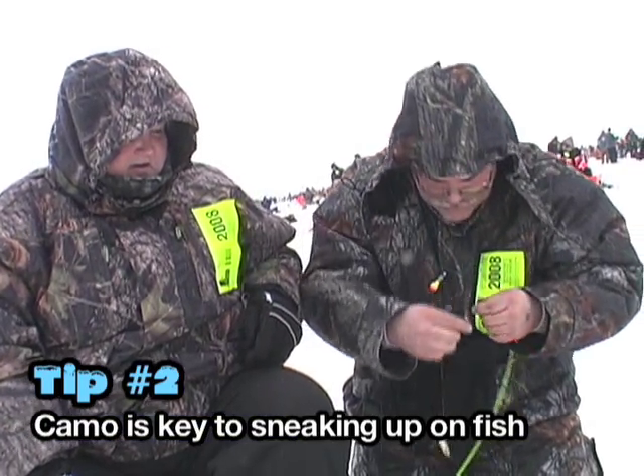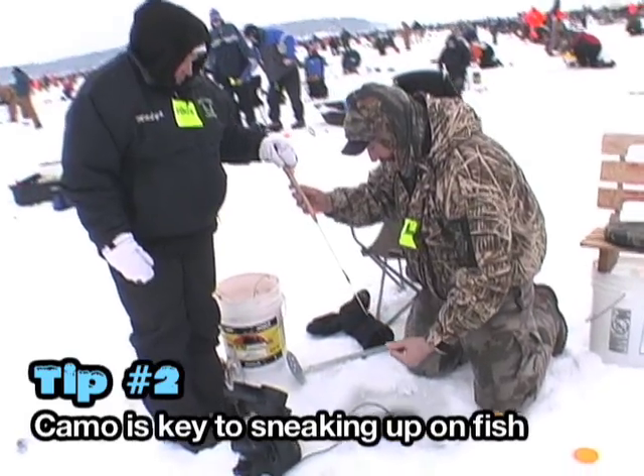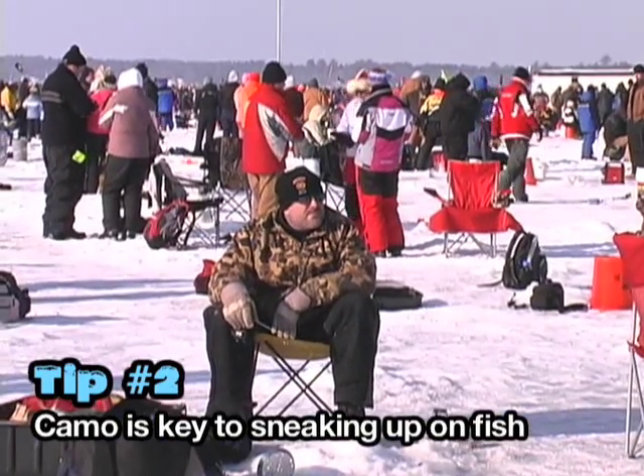I have noticed that a lot of people are wearing camouflage, and that's pretty good technique so the fish don't see you.